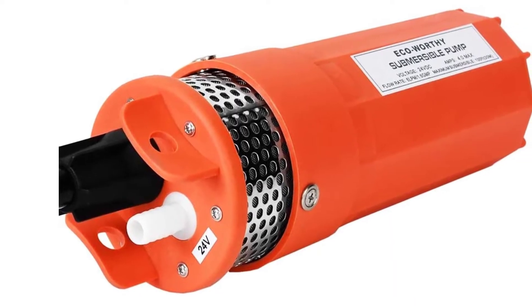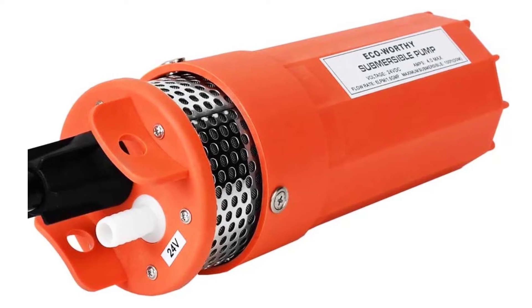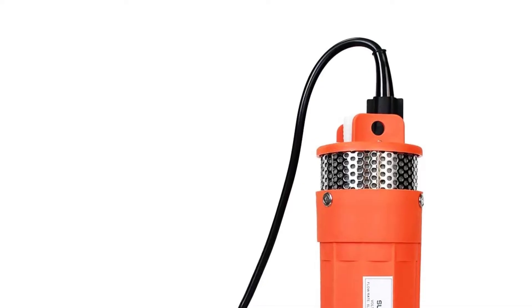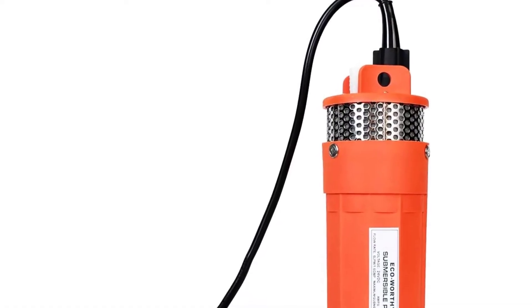It is recommended to contact the manufacturers to set up a new solar water pump system. This solar water pump for irrigation is suitable for wells of 4 and 1/8 inches or larger sizes. You can also use this in ponds, rivers, or water tanks.